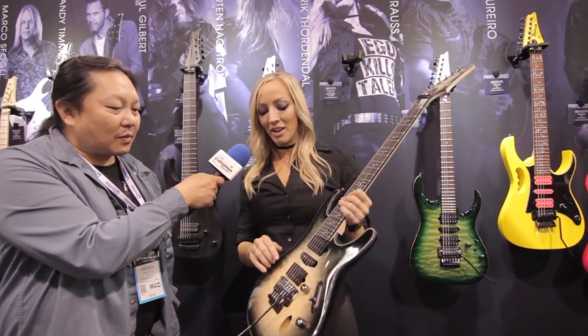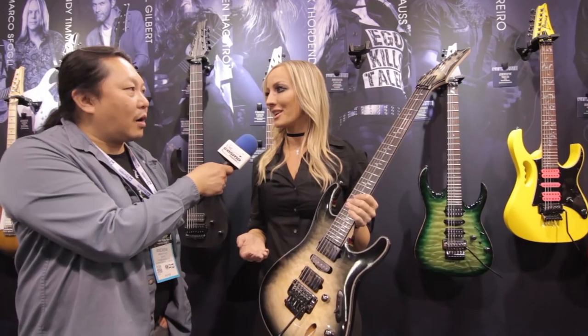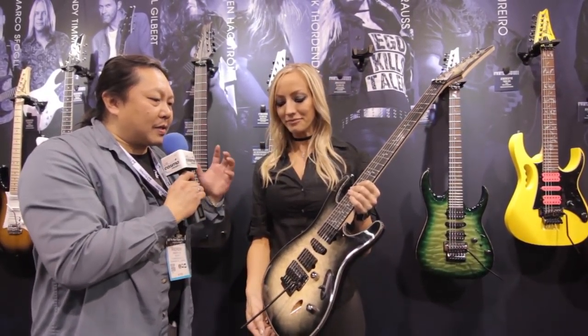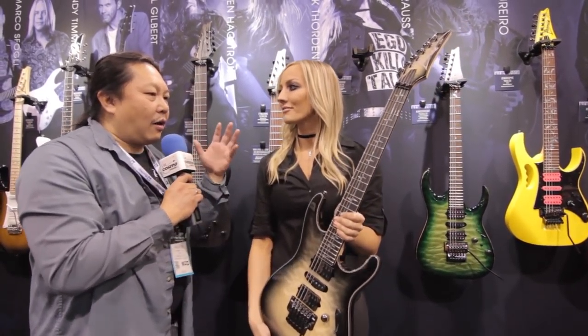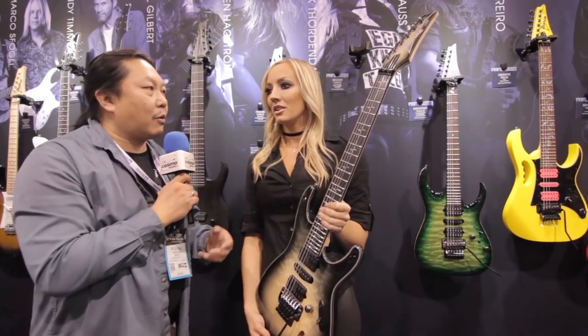She designed these with Larry DiMarzio, Eric Corpus, and Steve Blucher — meticulously designed. We went through five rounds of designing these pickups, and this is version number six and it's perfect. So from a design standpoint, how long did that process take from when you started sketching out stuff to this final product?